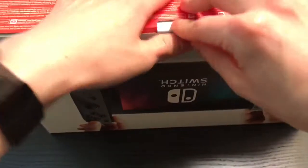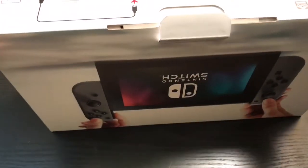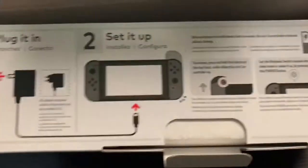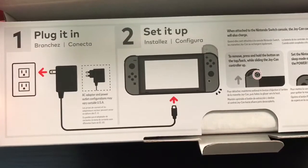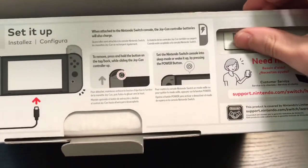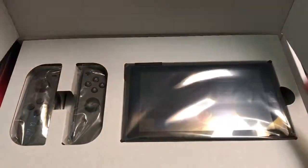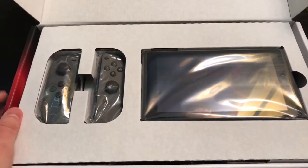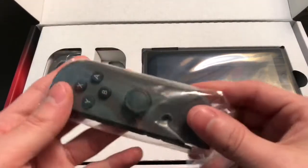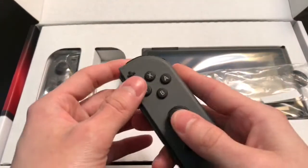Let's go ahead and open it up. We got some setup steps — basically one, two steps. Pretty easy, pretty standard. And there's a warranty. Oh my god, this thing is tiny. Holy cow, look at the Joy-Cons — they are really tiny.